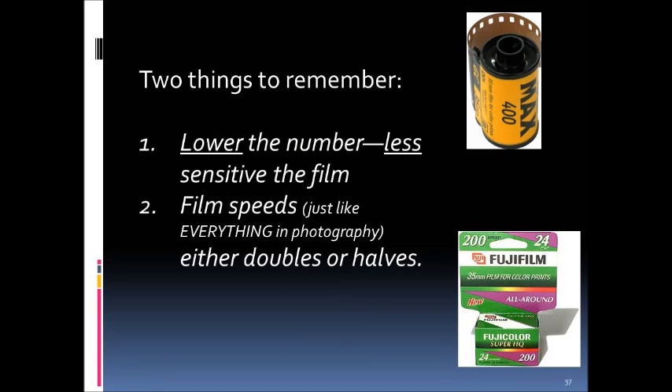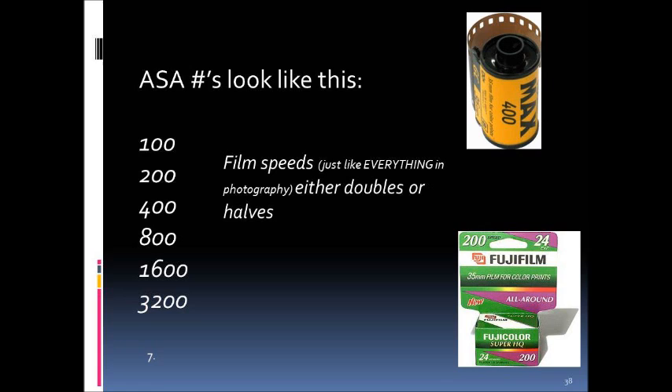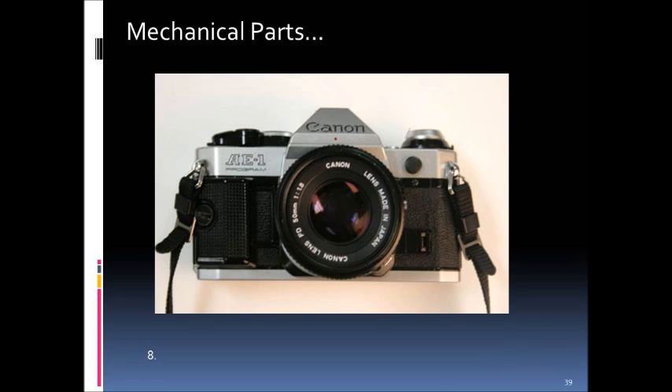There are two things to remember about ASA/ISO. First, the lower the number, the less sensitive the film is to light — it takes more time to gather light, but a lower number actually produces better image quality. Second, film speeds double or halve just like everything else in photography: the scale goes 100, 200, 400, 800, and so on — doubling going up, halving going down.